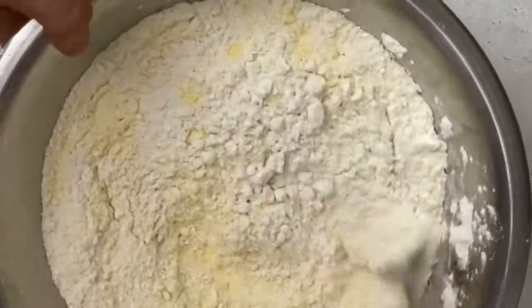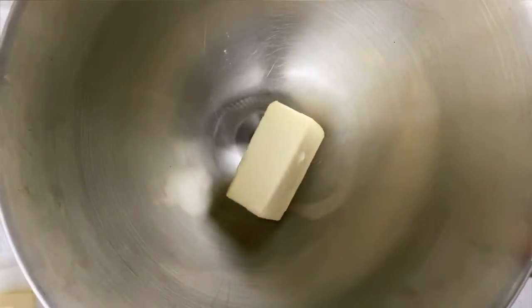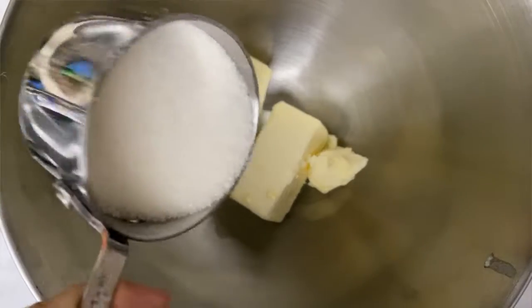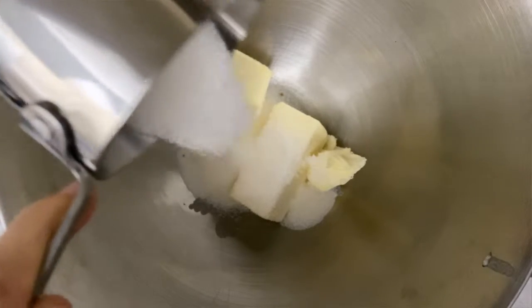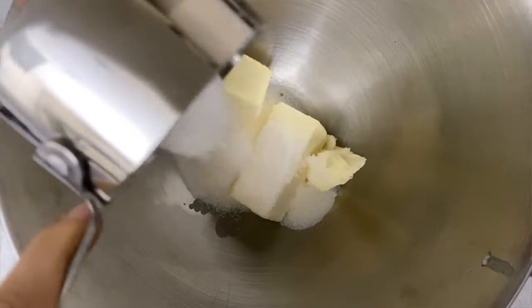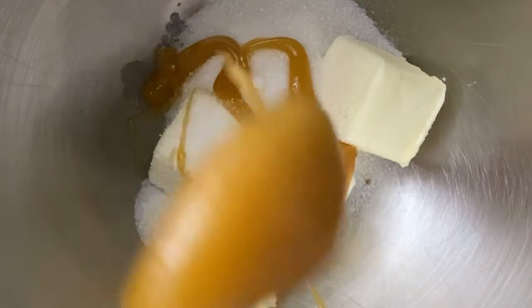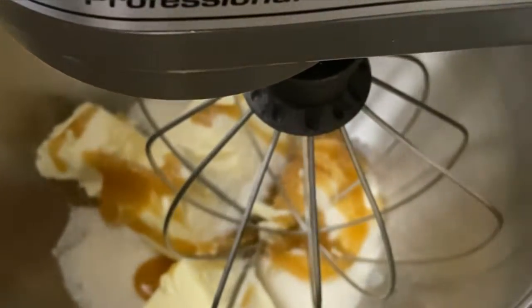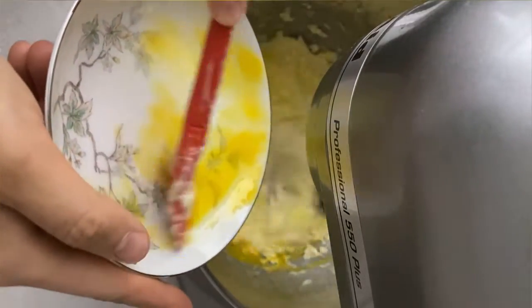Then whisk everything together — I just want to make sure there are no lumps and that it's all combined really well. I'm adding room temperature butter to my mixing bowl, and now I'm going to add a lot of sugar — okay, just kidding — enough sugar to make it balanced and sweet. I'm also adding raw honey because it makes the cornbread taste better and adds a floral sweetness that just makes it perfect.